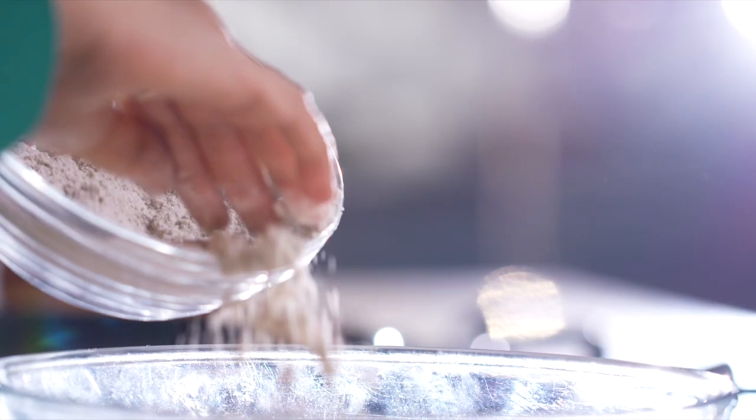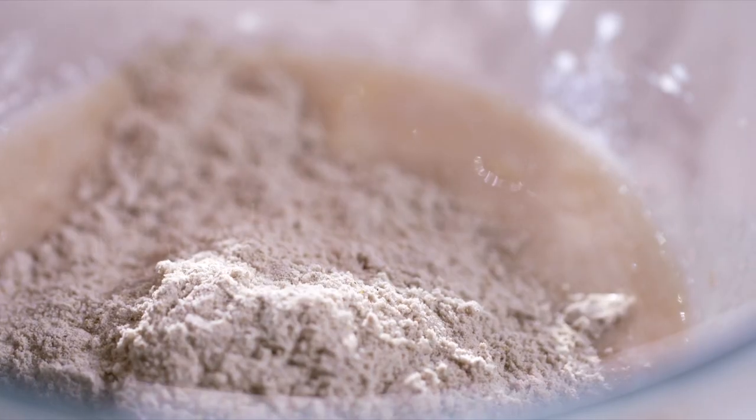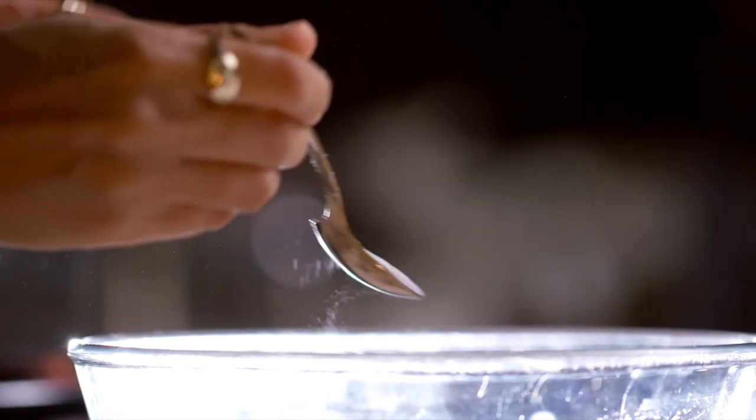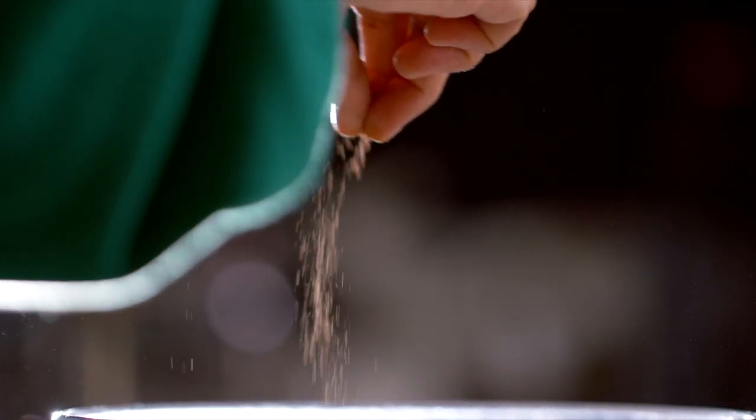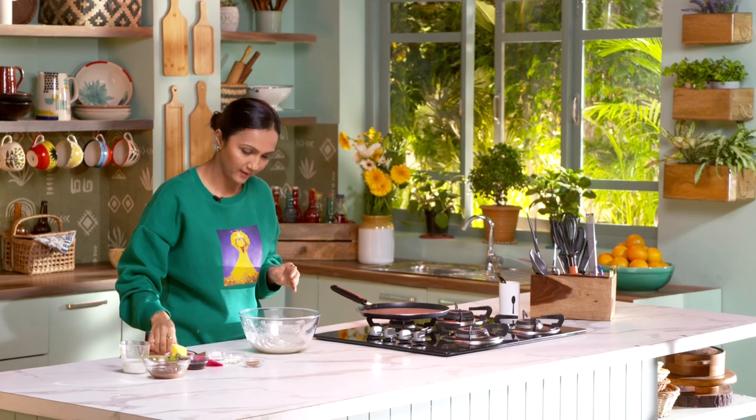And a little bit of vanilla essence. Now we'll add all the dry ingredients, which means the millet flour will go in, a pinch of baking soda, and some baking powder. I'm going to add a little bit of cinnamon. And that's it.